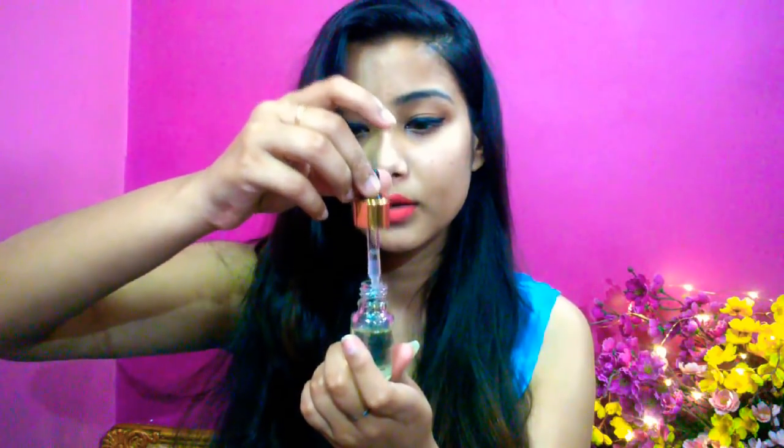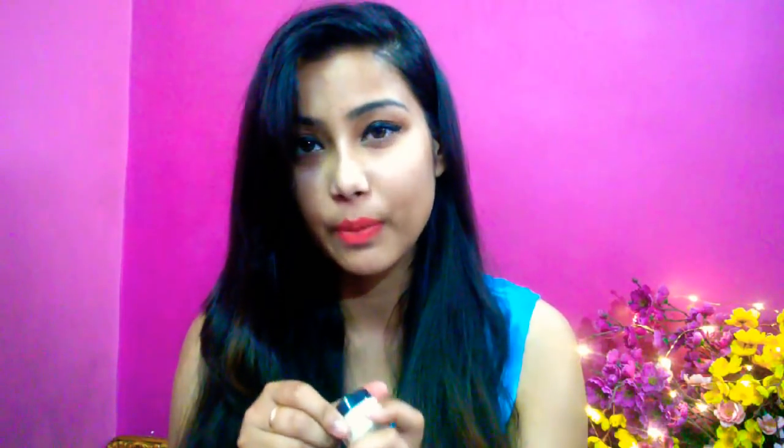Next is Aranyam Nail and Cuticle Health Cream, with an MRP of 300 rupees. We can apply and massage this cream on our nails and cuticles — it will be very helpful. The manufacturing date and all details are provided on the packaging. I will apply it and share the results in the description box.